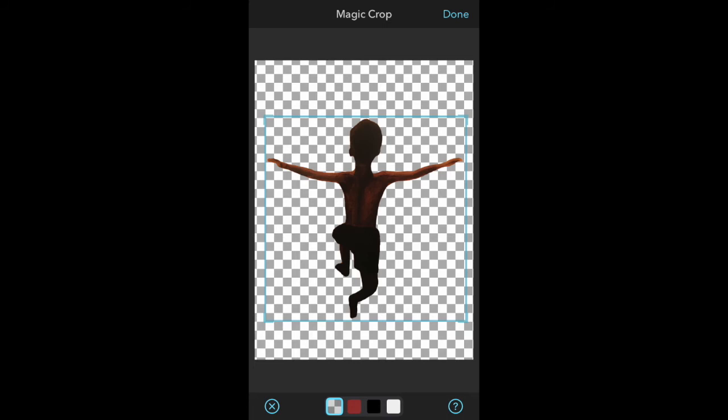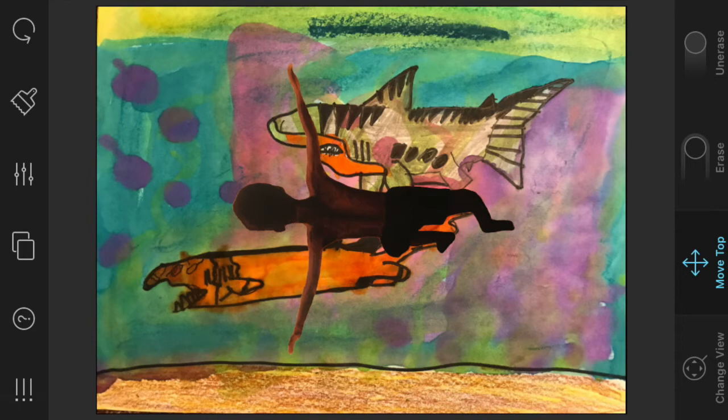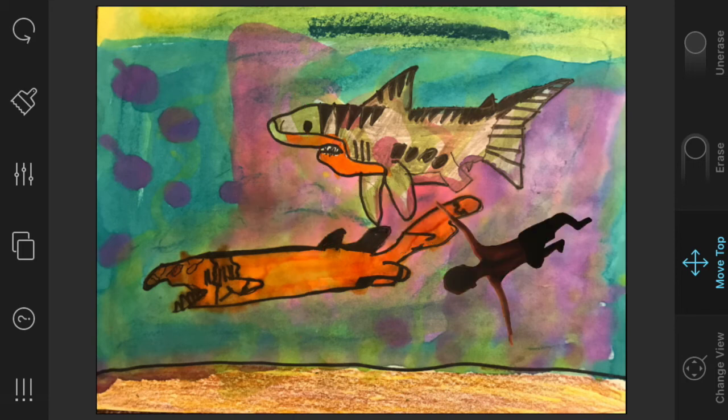You're going to need to hit 'Done' again at the top right corner, and when you do, that little subject is going to appear on your background page. It will be right in the middle — you can drag it to where you want it, make it bigger or smaller, tilt it, or even flip it over.